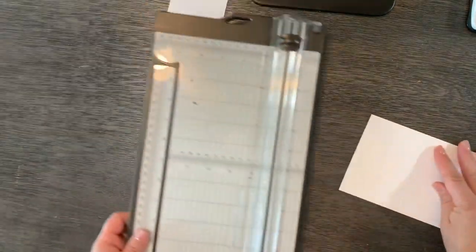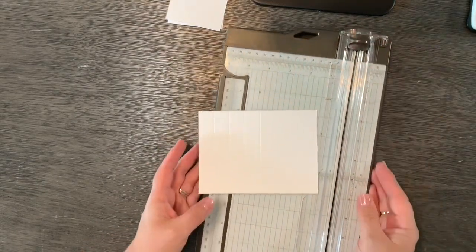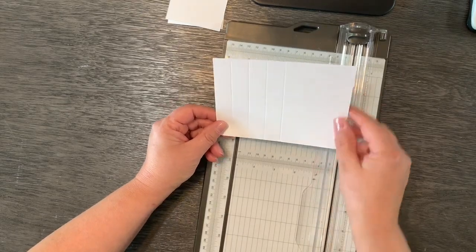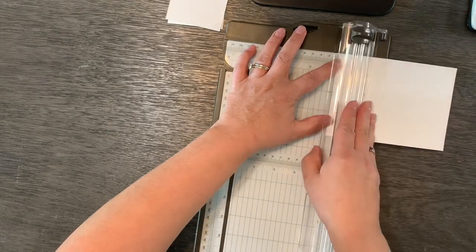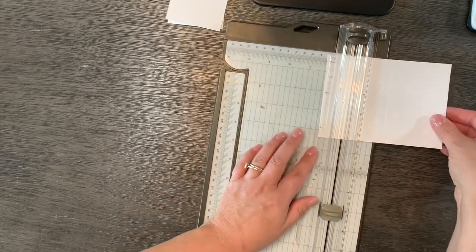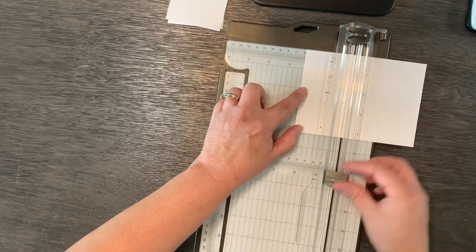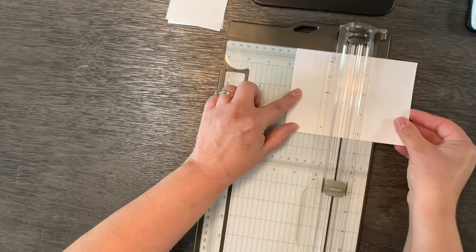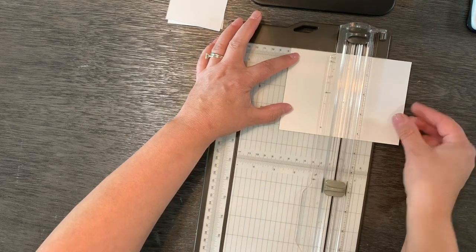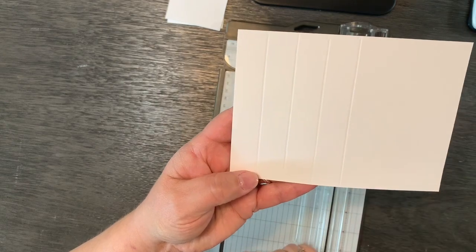Let me show you how to create the tower. This piece is five and three-fourths by four and a fourth, and you're going to start from one end and score every three-fourths of an inch. So you go three-fourths, then one and a half, then two and a fourth, then three. That gives you four score lines.